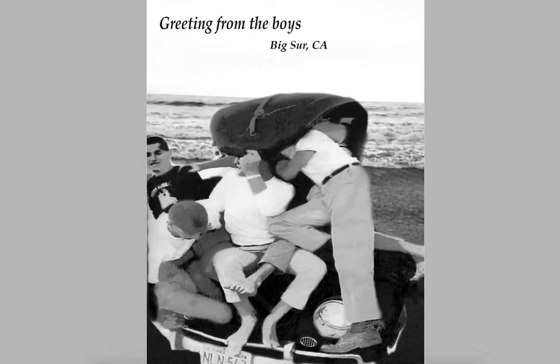Hi Nicole, this is Rebecca with your Assignment 1 critique. Great job completely changing the context of these original images.